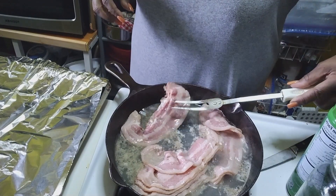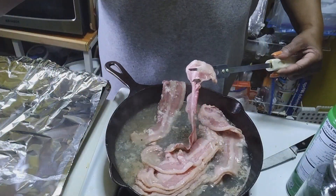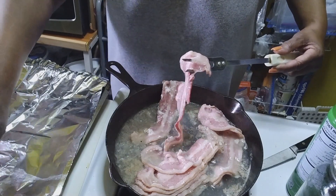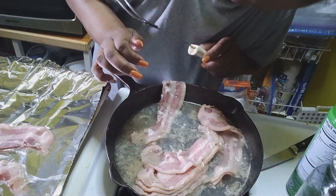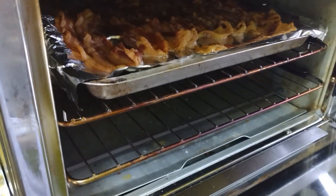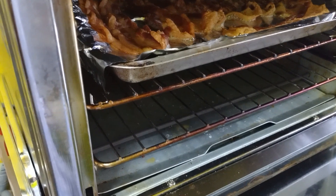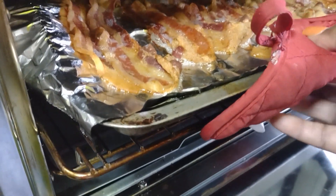How many of you boil your bacon first and then put it in the oven? Time to check the bacon — this is the result of boiling it first. This is how we do it in my kitchen.